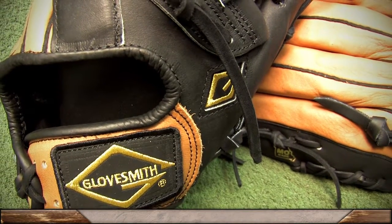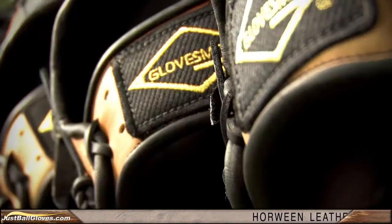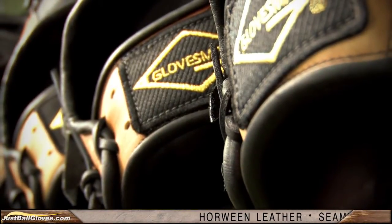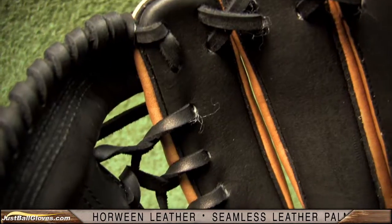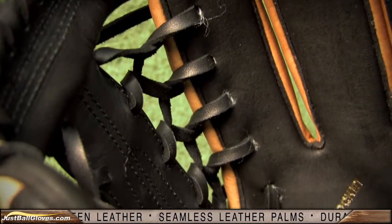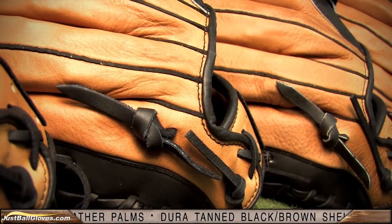Glovesmith American-made gloves are back! These gloves are created one at a time under the direction and watchful eye of the head glove designer. New details include laceless palms, seamless leather palm pads, and lace-free linings. These unique details create more labor for the designers, but Glovesmith recognizes their value to you on the field.